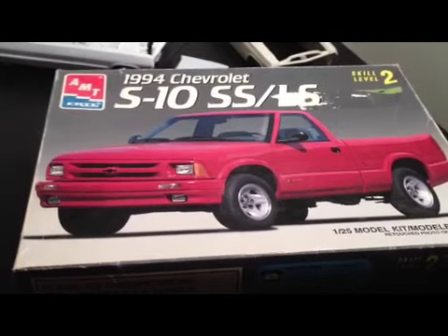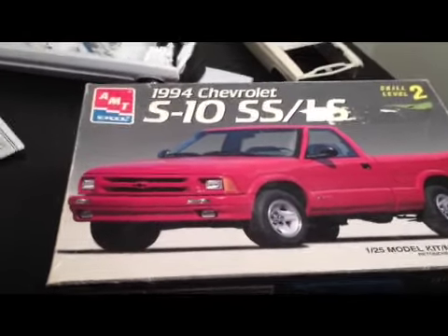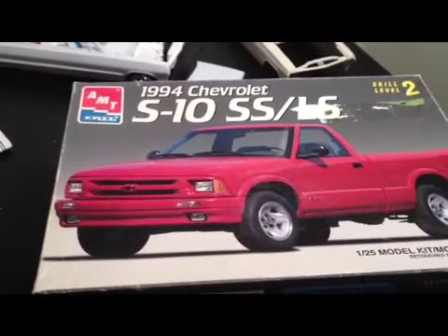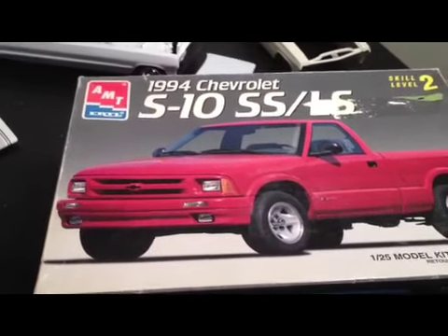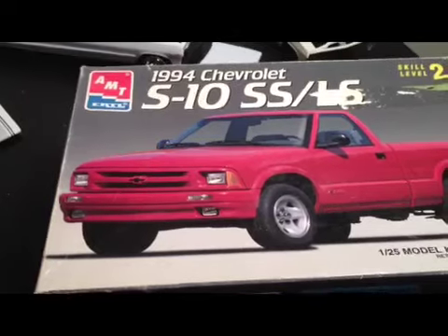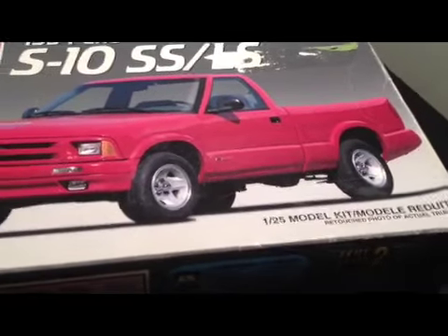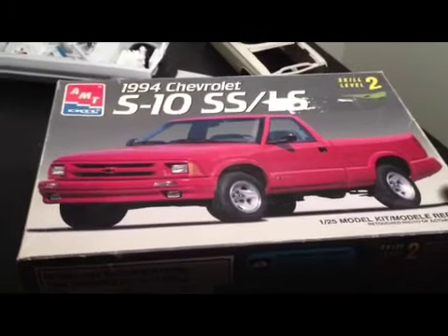What's going on YouTube, it's the one and only Riding Frame. What you're looking at is my 1994 Chevy S10 by AMT. I know I said I wouldn't do AMT cars, but some of their older kits are really good — some of their new stuff I don't like. Anyway, it's 1/25th scale.